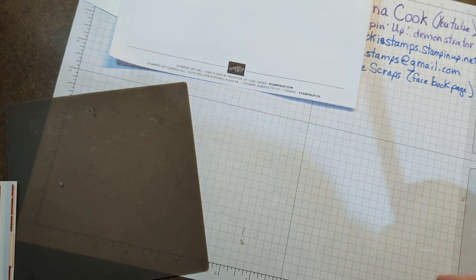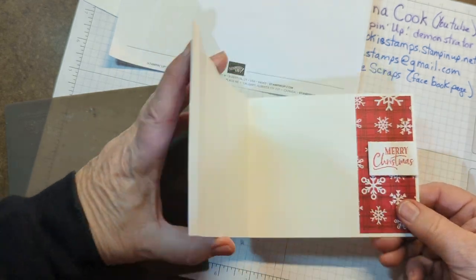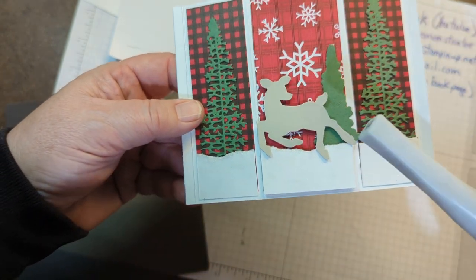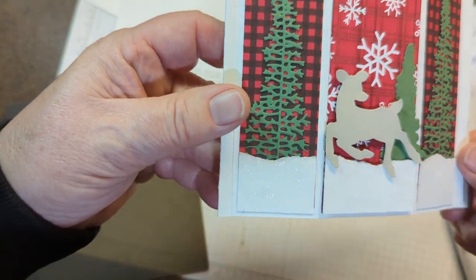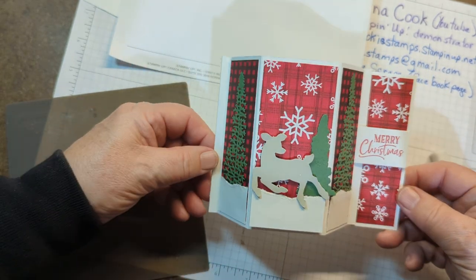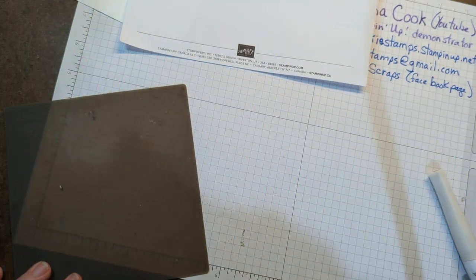If you actually use white for your card base, then you don't have to put a white piece on the inside. I also want you to notice I used some Wink of Stella — see if you can see that on the snow. Then this one would just sit like so. These are just really fun cards called Bay Window. Thank you for watching.